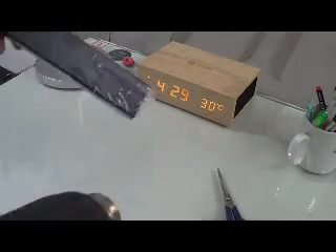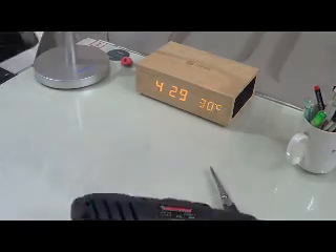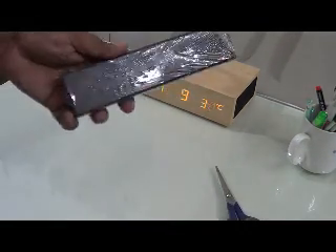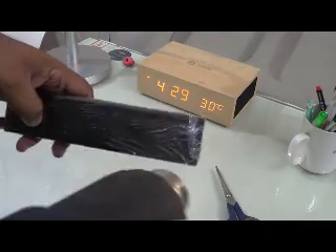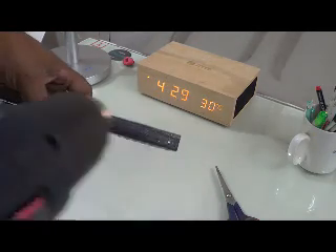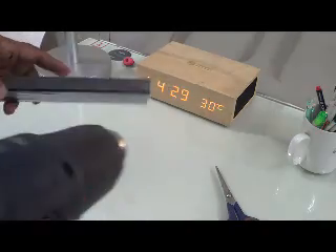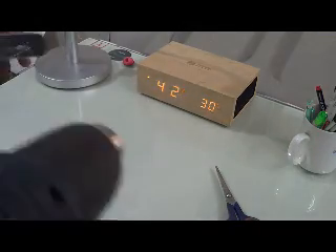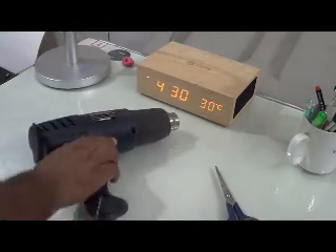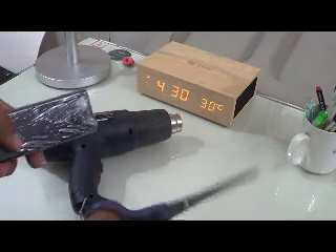Don't take the heat gun very close, otherwise the film will get burned and you will create unwanted holes. It's almost complete — only this last spot is remaining. I'm doing a tiny bit of glue. It's almost done. You can cut the excess part if you have scissors — that's why I mentioned a pair of scissors.